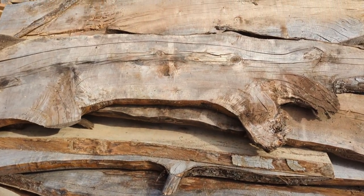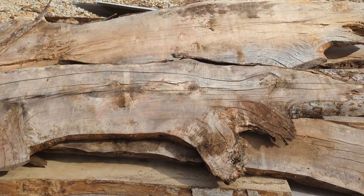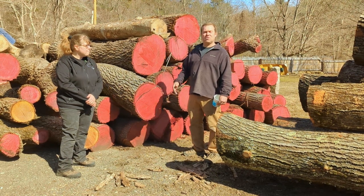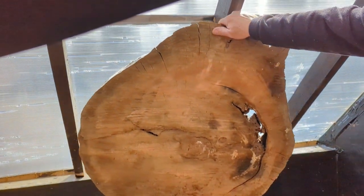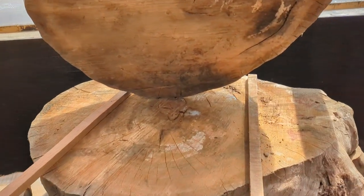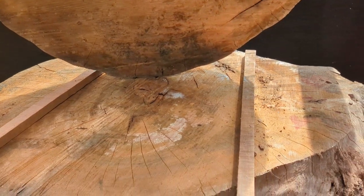We sell spalted woods, ambrosia, maple, large beech slabs, large cherry cookies, and different things like that. We kiln dry our own wood. We can shape it and plane it also.